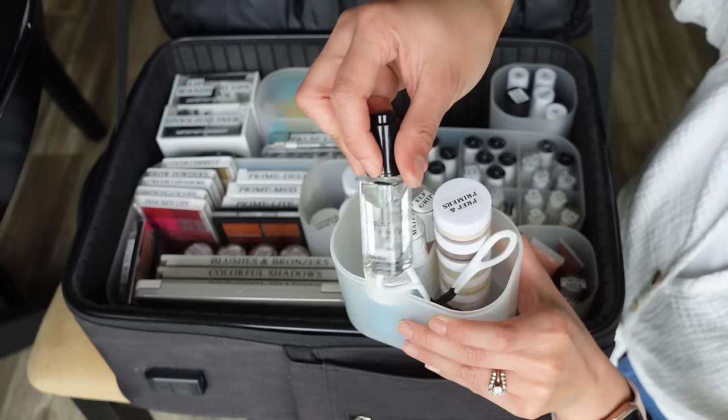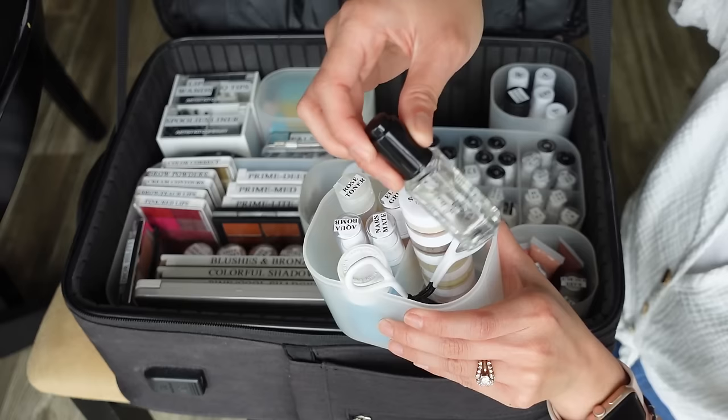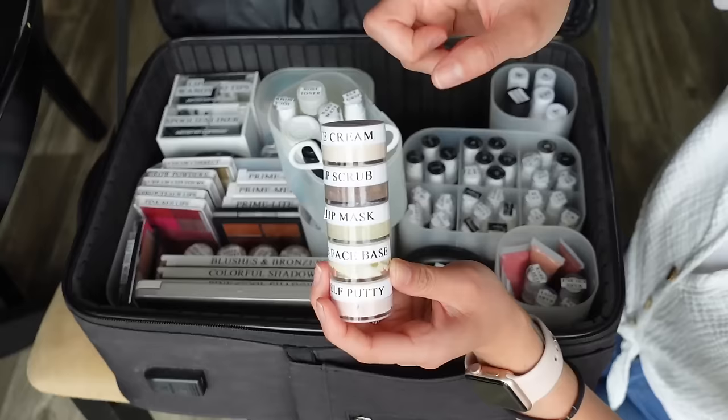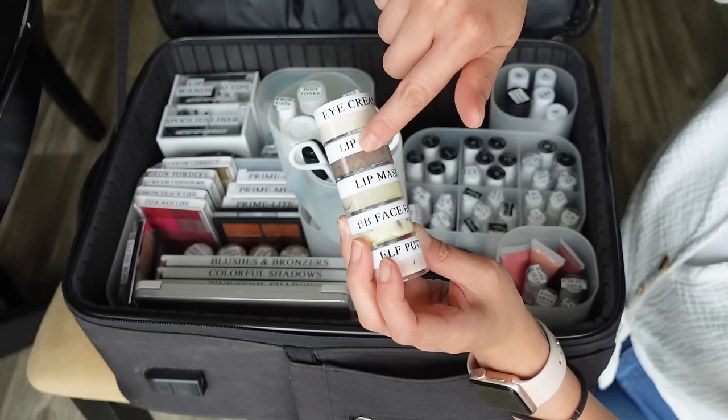I carry the Inglot Duraline to revitalize cream products or convert powder shadows into pigments or liners — a very versatile mixing medium. I carry a Tweezerman eyelash curler. These are little sample jars I got from Amazon, glued together with Gorilla Glue into stacks. This is the Clinique All About Eyes eye cream — the lightweight gel version, not the rich one — and it's the only eye cream I've found that you can apply concealer over without pilling. The Fresh Sugar lip scrub is for clients with chapped lips.